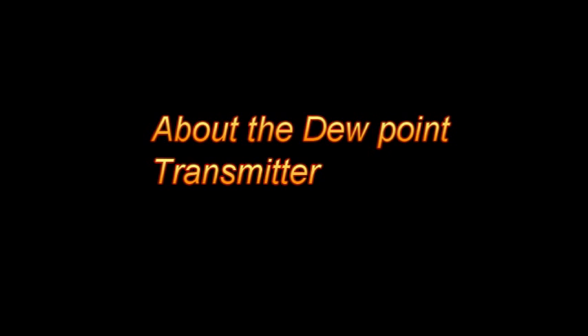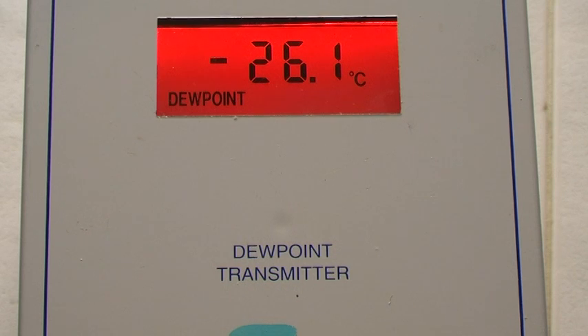This is about the dew point transmitter and what I've done — as best as the document will allow, without the use of any sophisticated equipment — I have calibrated it as best as possible. It may not have been calibrated previously, or it would have been meddled with anyway.